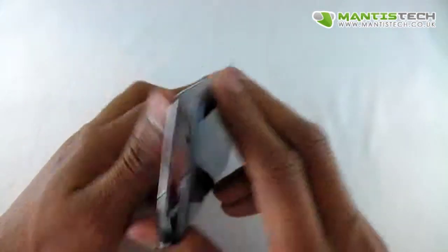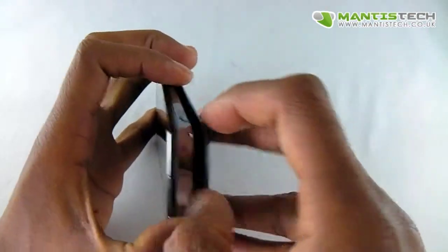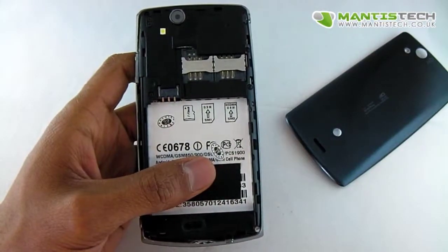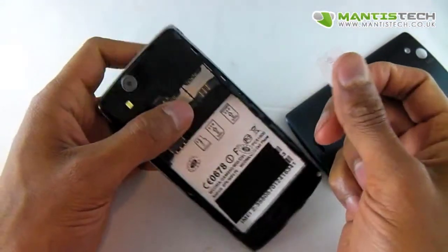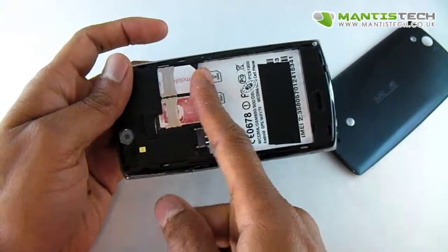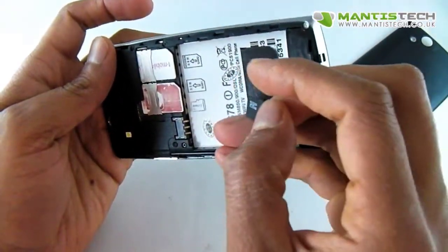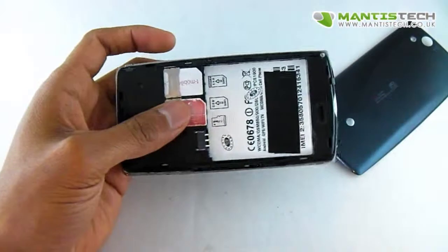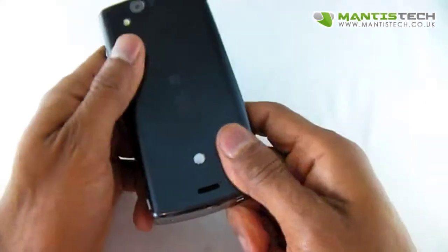Let's take the back off. To take the back off we've got a little sort of tab here and you just pull it out like that. This is a dual SIM Android phone, so it can take one SIM or two SIMs. One of the slots is 3G or GSM and the other slot is GSM only. The SIM cards just go in there, and then we've got a memory card slot as well. Then the battery goes in like so.